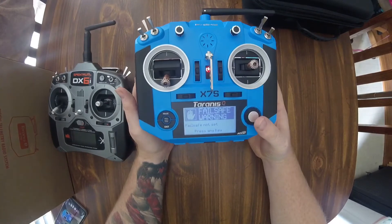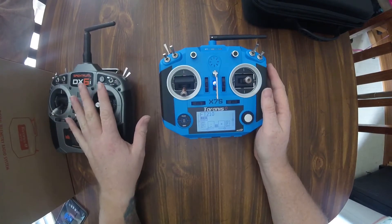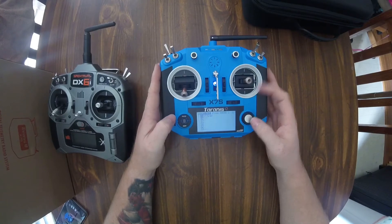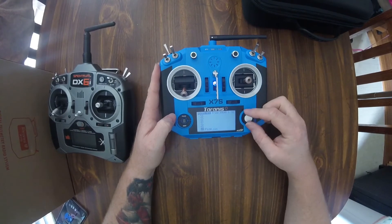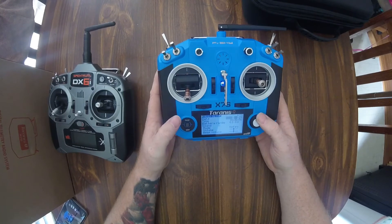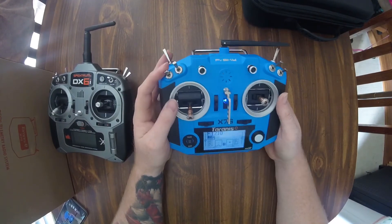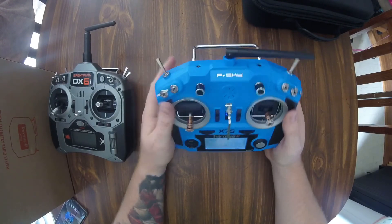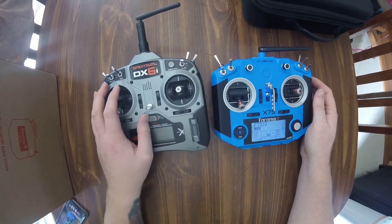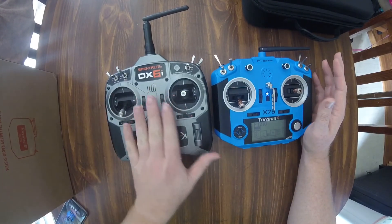It does say failsafe — I know I don't have anything FrSky at all, all I've got is Spektrum, so I'm starting to transition over. I already got a model set up and my sim setup, but that's about it on this thing. I've quickly learned a lot just by going through everybody's tutorials and setups online. It is awesome. Just having these two side by side and being able to compare them — this thing right here, the DX6i, is like a toy anymore.